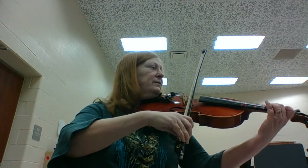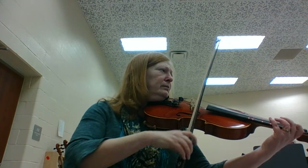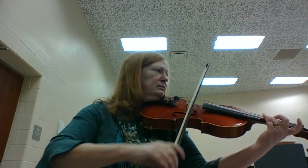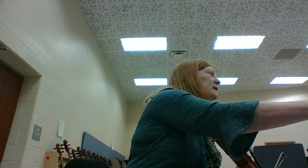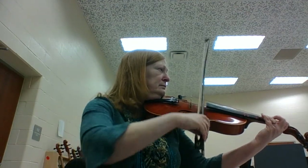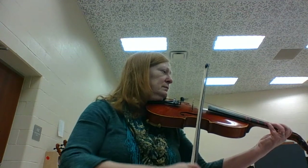Then number 38. Don't forget that G sharp — that high third finger. And number 39. High three.